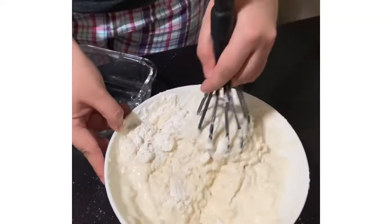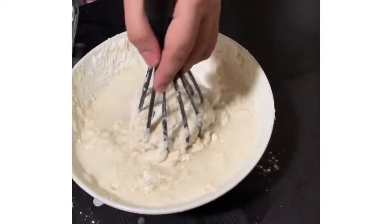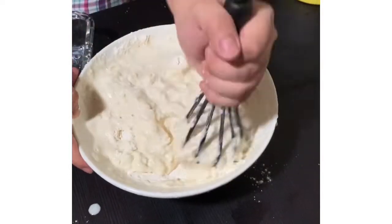So, basahin nyo lang po yung dumpling mix — just read the dumpling mix instructions — hanggang naging ganito. So i-roll lang natin siya.